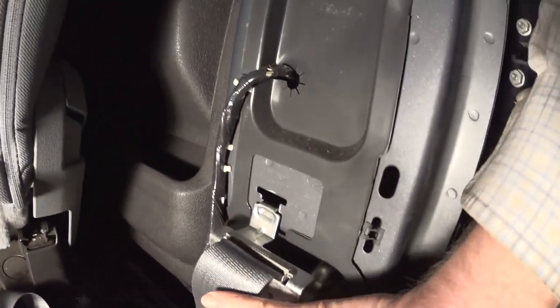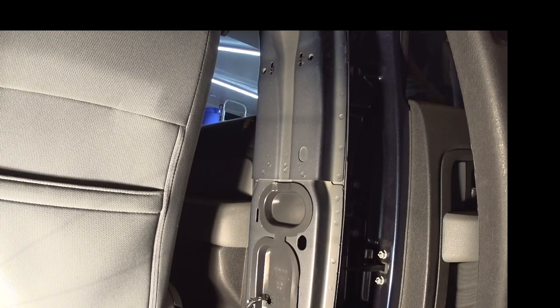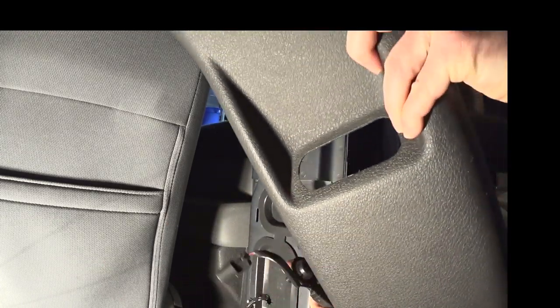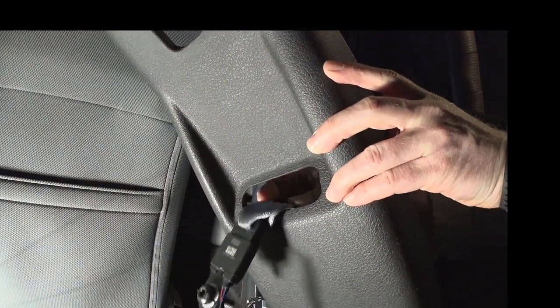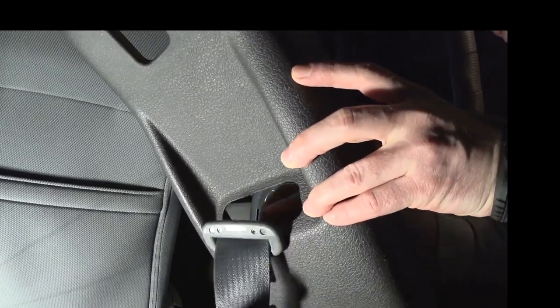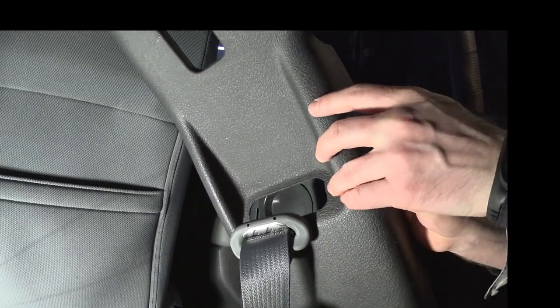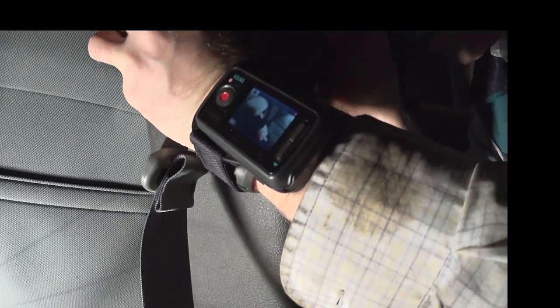That's how easy it is to install this part on the body. Next thing is to install the panel. You have to fish the seat belt through this hole here — run it through that — and then install the bolt itself. That's the next step, and then you install the panel.